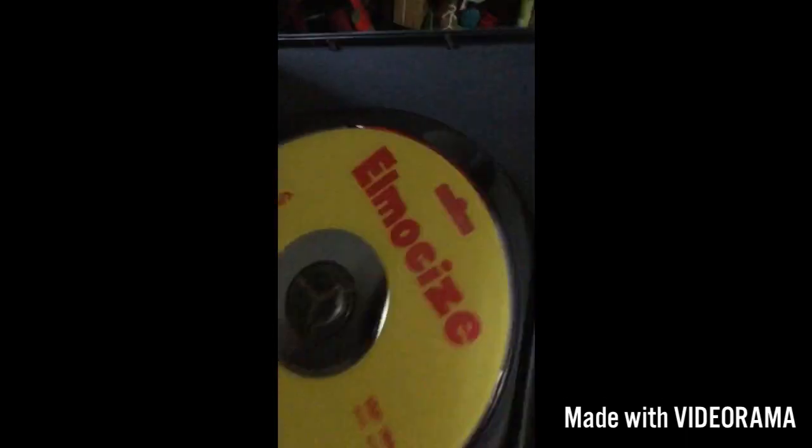Elmo's Size. Here we have the front, the side, and the back. And the movie.